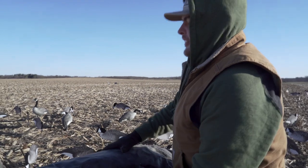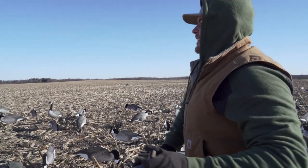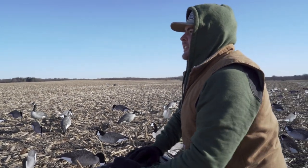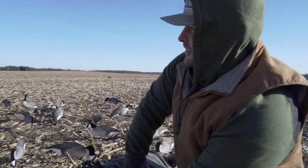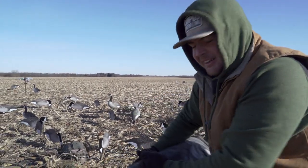Today didn't really work out — the geese didn't really fly a whole lot. They fed pretty hard the last two days so I think they're just kind of taking the day off. We're packing up early, hopefully better luck next time.